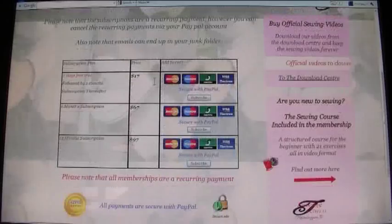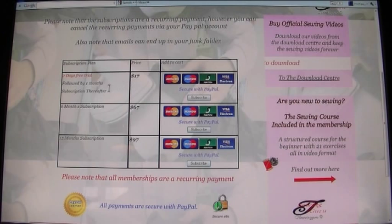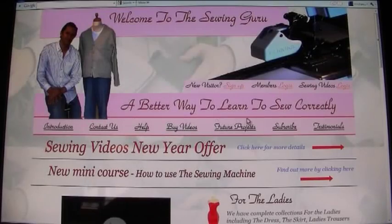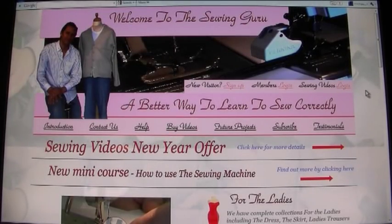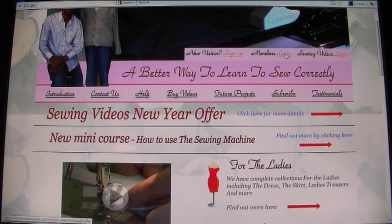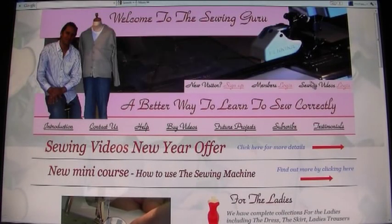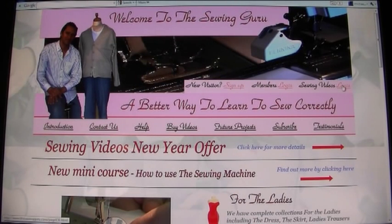If you wanted to purchase a membership, go to the Subscriptions page where you'll see different subscription options. You choose one and subscribe through PayPal, which accepts all kinds of cards and covers nearly every country in the world. When you become a member, an email is sent to you with your own unique password. The Members login is for members of the site, while the Sewing Videos login is for people who have purchased an individual video.